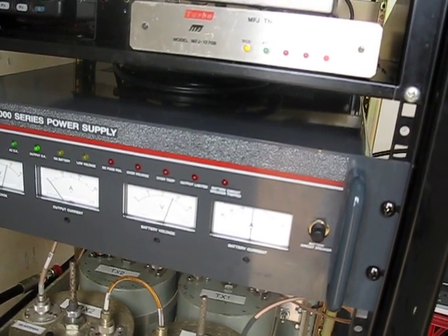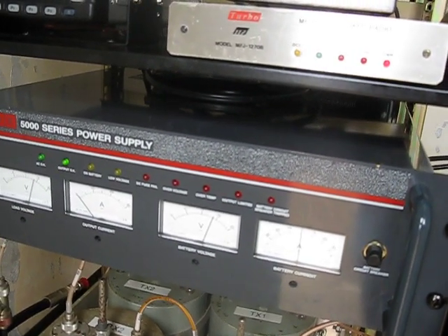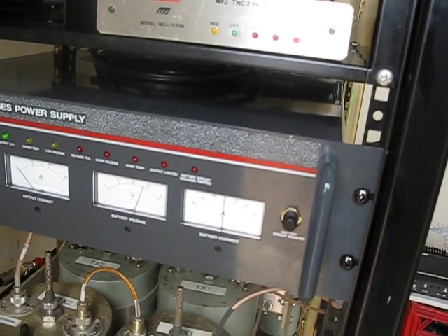There's a connector on the back which has a lot of open collector outputs for telemetry use. I'm not using any of them at the moment, but there is certainly room to monitor that remotely.